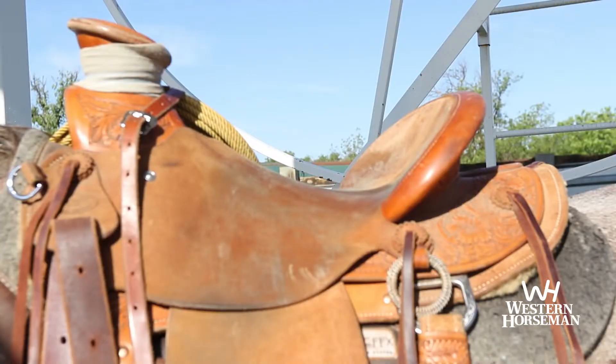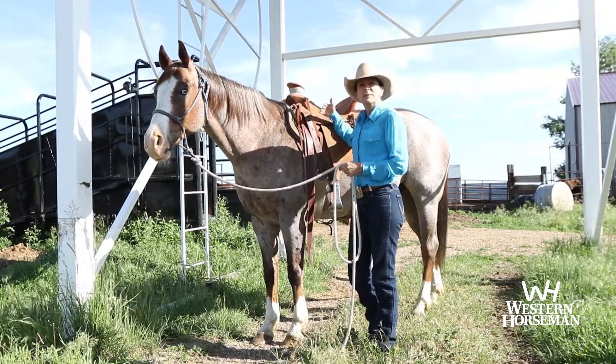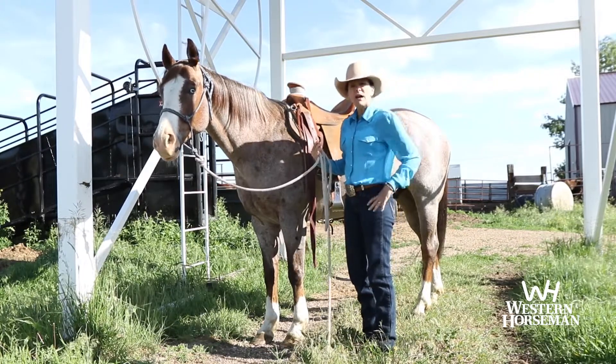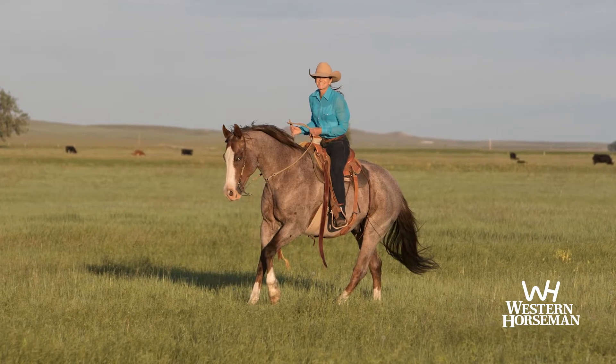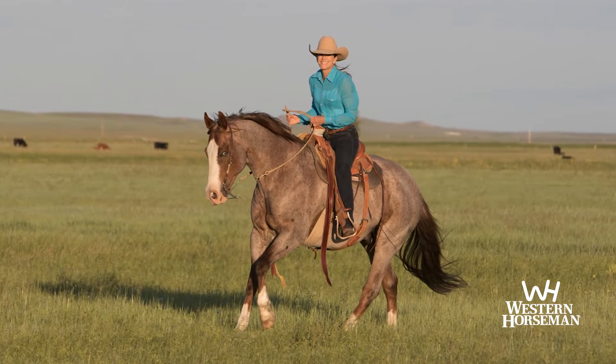This saddle was built by Kent and he has been really studying the women's anatomy and the difference in how our pelvis and our hips come out of our pelvis. I love this seat — it's narrow for me, how my legs hang are perfect. The first day I rode this saddle it was like I'd ridden it my whole life.